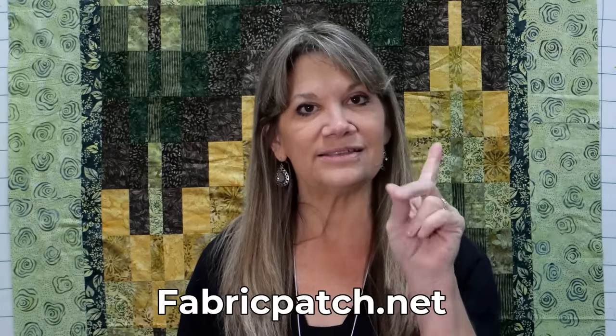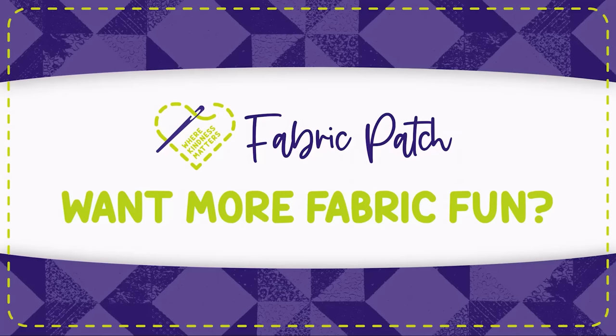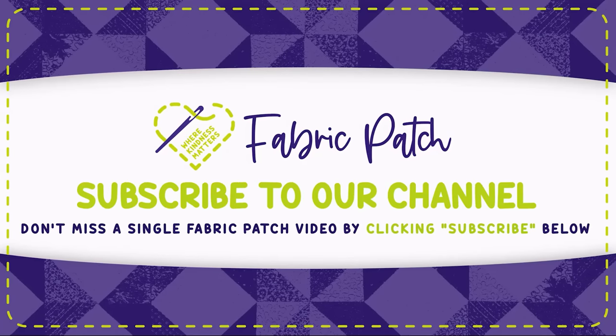Whether it's two one-yard pieces of fabric for an adult apron, two fat quarters for a child's apron, or a quick Dunroven towel and a cute block, you can make a really fast apron for Tie One On Day. If you like any of these fabrics or want other tips and tricks, visit us at fabricpatch.net. Two last things: yes, I do pre-wash my fabric any time I do anything for a wearable, and my seam allowance is always a quarter inch — even though it's a wearable, it's just what my machine likes to do. Thanks for watching.